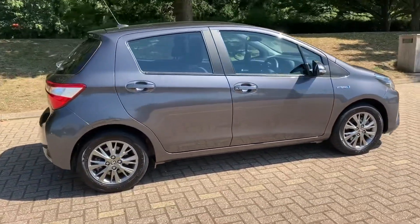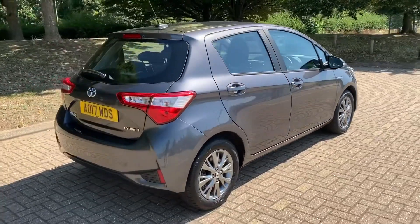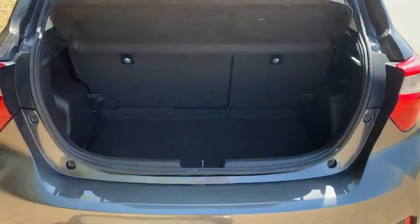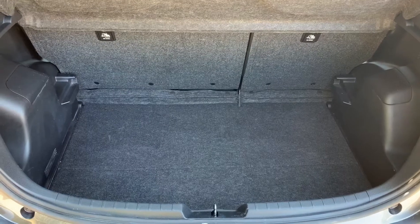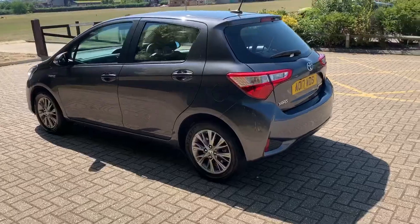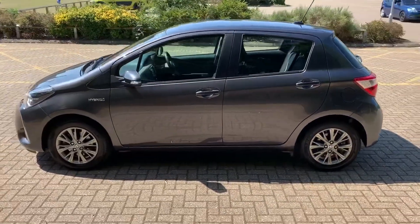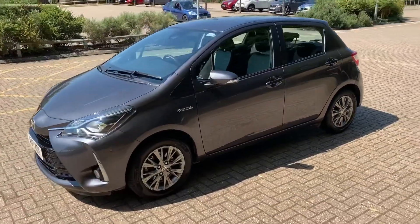From the outside you can see it's a five-door car with alloy wheels. Starting at the boot and working our way around the car, you'll see we have plenty of boot space along with a 60/40 split folding rear seat should you wish to increase the space even further. Having done a full circle of it, you can see it's in excellent condition the whole way around.